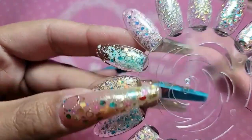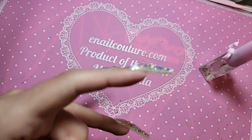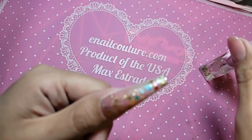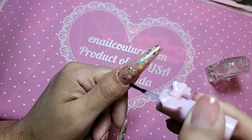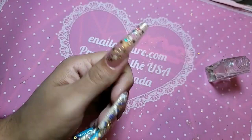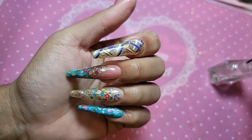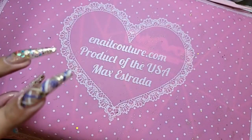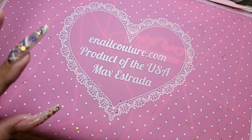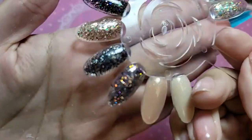I'm obsessed with these pastel matte glitters — so stunning. You should see the color I'm working on for Halloween; that one's really dope too. So this is some of the stuff I'm working on for around Halloween season. There's a new purple glitter I'm working on. I am obsessed with the limited edition Halloween collection — it's going to be so dope.